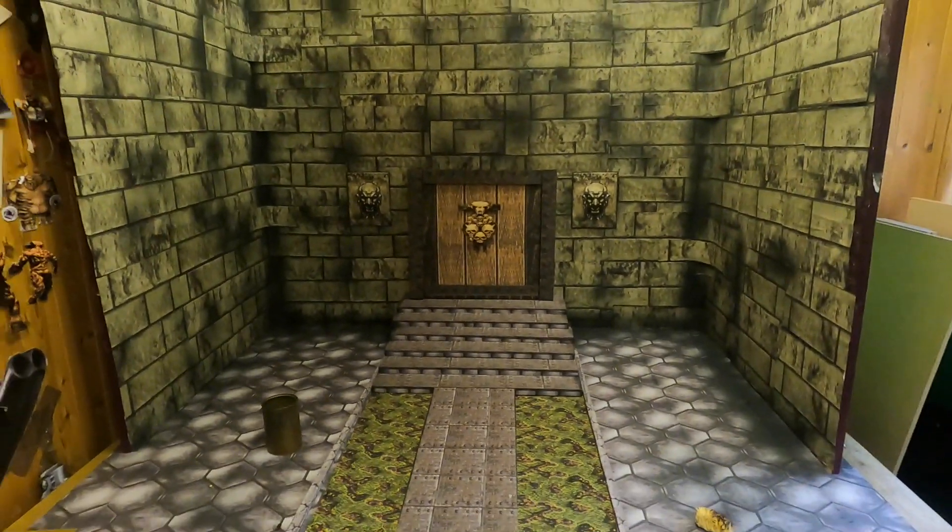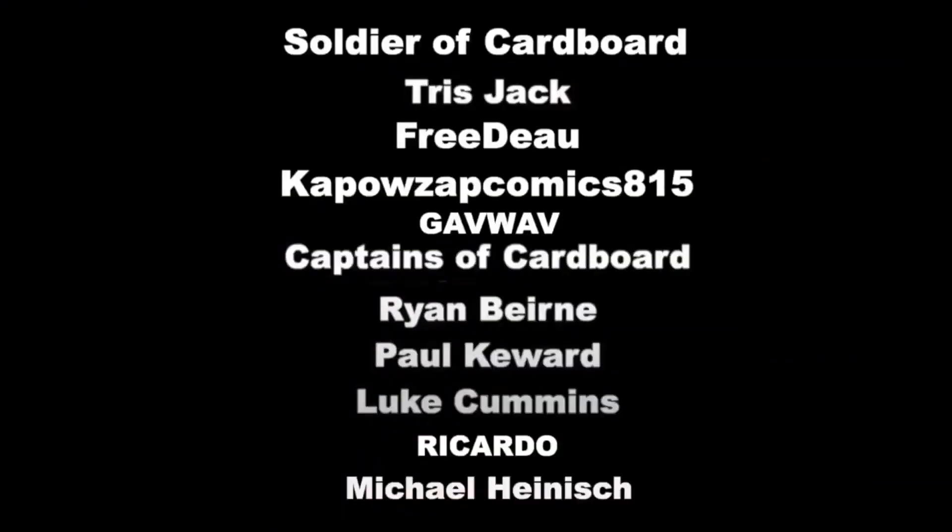So yes, let me know what you think, and I'll see you once again for more games made out of cardboard. Have a lovely day. Just a shout out to my patrons — the soldiers of cardboard and also the captains of cardboard: Ryan Bean, Paul Cured, Luke Cummings, Ricardo, and Michael Heinish. I hope I got that right — thank you so much, guys.